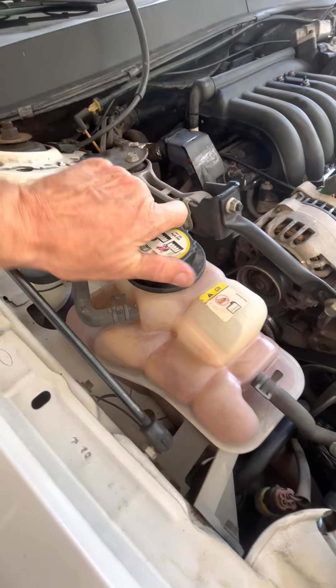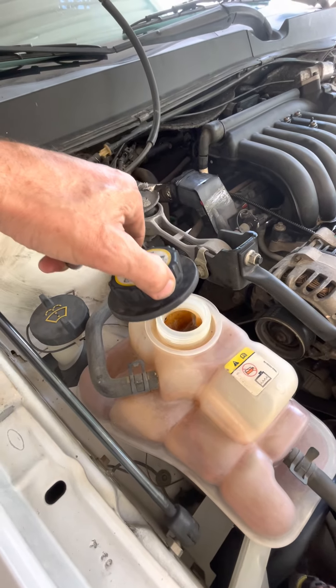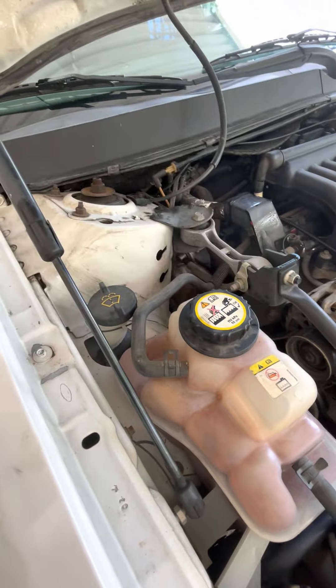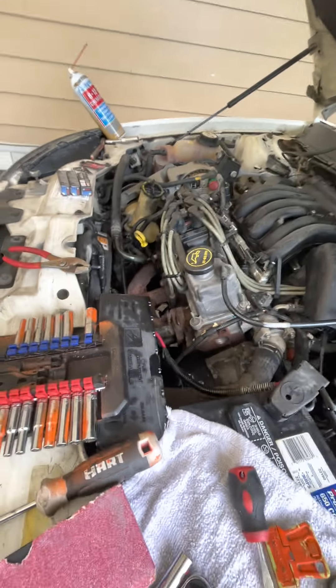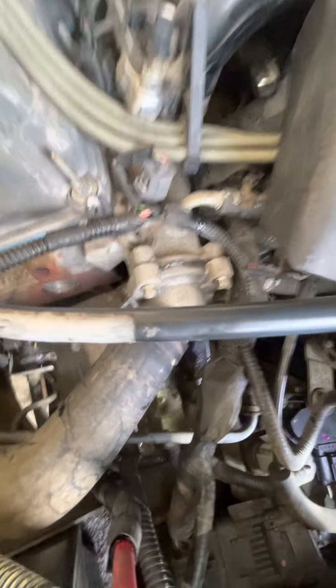You pop this thing open, take off that plug, run a garden hose in there, let it flush out, fill it back up. Stick in your de-ruster and then run the car for a while — maybe a day, half a day, or at least an hour or two — and clean it all out.